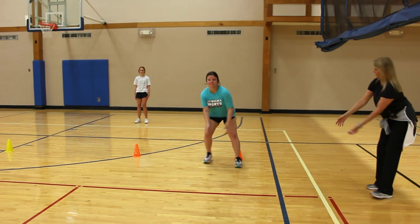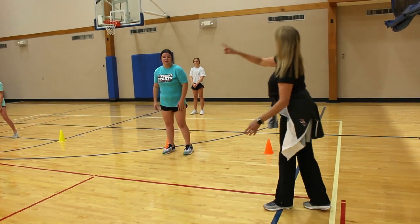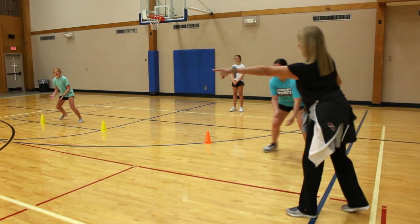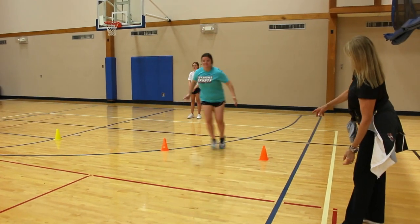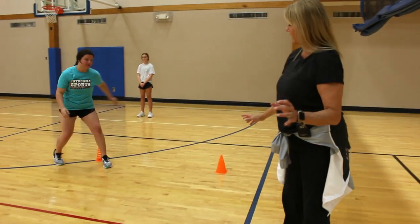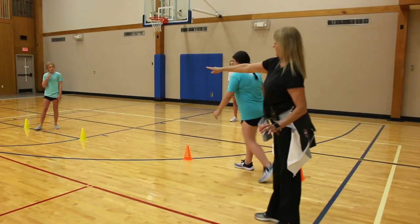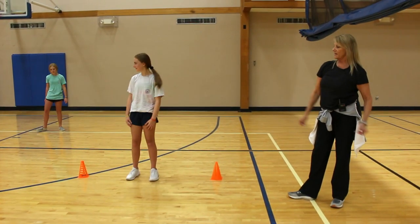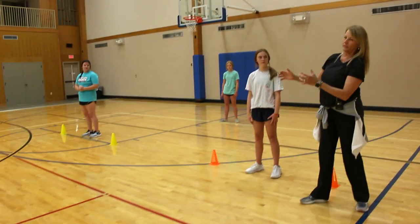Just go around, figure eight, pass. We're going to also stress saying 'mine.' Let's do four or five times through. You'll notice that their footwork is a pattern — it's a figure eight. Let's rotate. So Sarah's going to go to that side, Jaden will step off, Evie will step in.